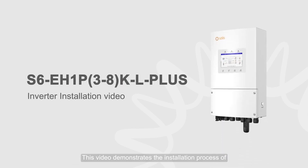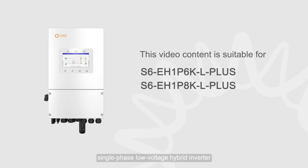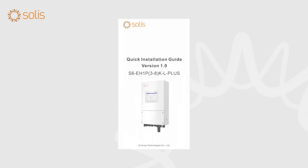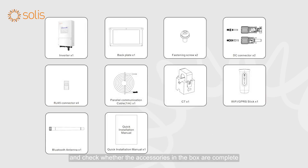This video demonstrates the installation process of the Solus S6 Independent Power Supply Enhanced Single Phase Low Voltage Hybrid Inverter. CAUTION: Electrical equipment can only be installed and maintained by qualified electrical technicians. Please read the user manual before installation and check whether the accessories in the box are complete.